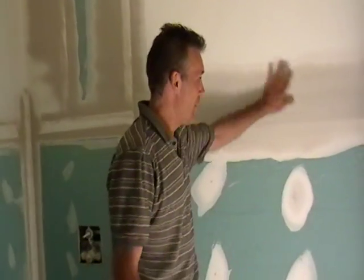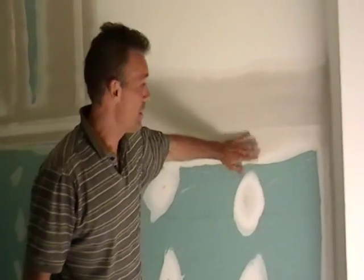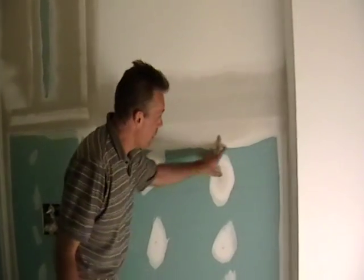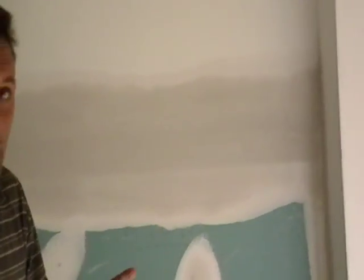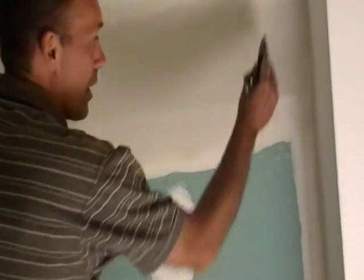Now we're ready for the finished coat. Everything's hardened up — we gave it about a half an hour. There are little draw lines that I've made, and little humps and bumps in places. With Kwik Set, you don't make a lot of sand or a lot of dust.